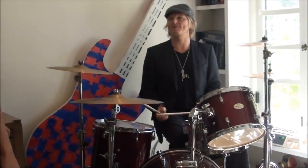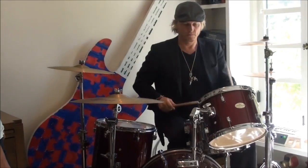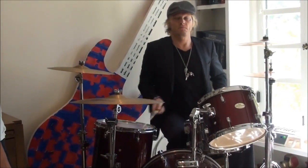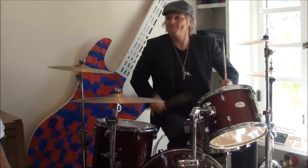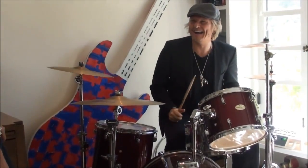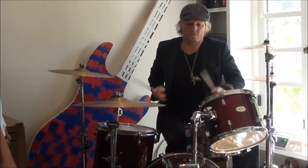Another thing I've been working on is crossovers. This is a triplet. You know a triplet, right? Yeah. Do you know how to do that? Yeah. Now take it and cross it over. Yeah. Yeah. Yeah.